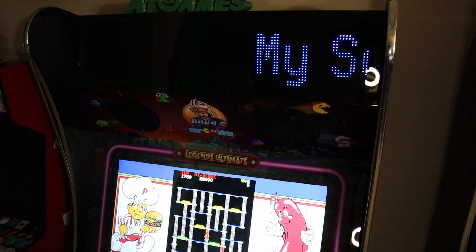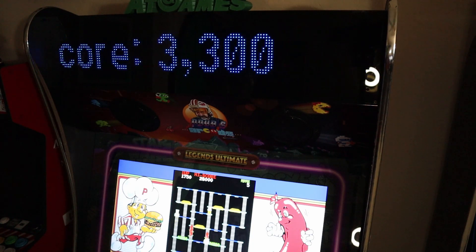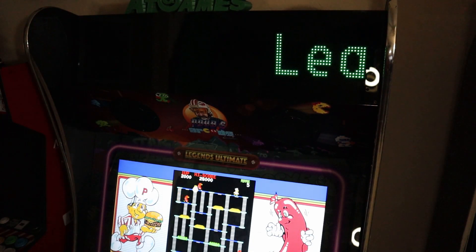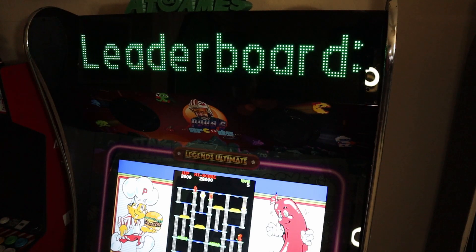Can't wait to see what else gets added in the future. It gives me just one more reason, one more incentive to push myself to drop in some more quarters and see if I can top the high scores — which I'm doing right now. Wish me luck — hopefully I can move up the leaderboards.